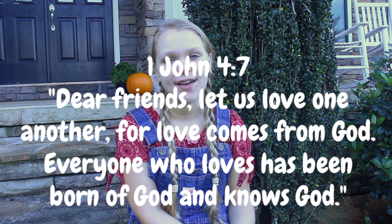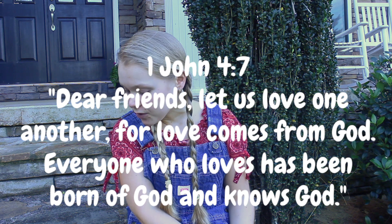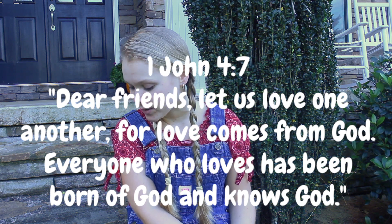The Bible verse I want to talk about today is 1 John 4:7. 'Dear friends, let us love one another, for love comes from God. Everyone who loves has been born of God and knows God.' We are supposed to love one another because God loves us, and he loved us so much that he sent his son to die on the cross for us. Now Jesus is resurrected and is in heaven, and we are supposed to celebrate and glorify him. One way we can glorify him is to love others and to love him. Loving others can be difficult — I understand that — but find ways that you can just welcome others into your life and serve others.